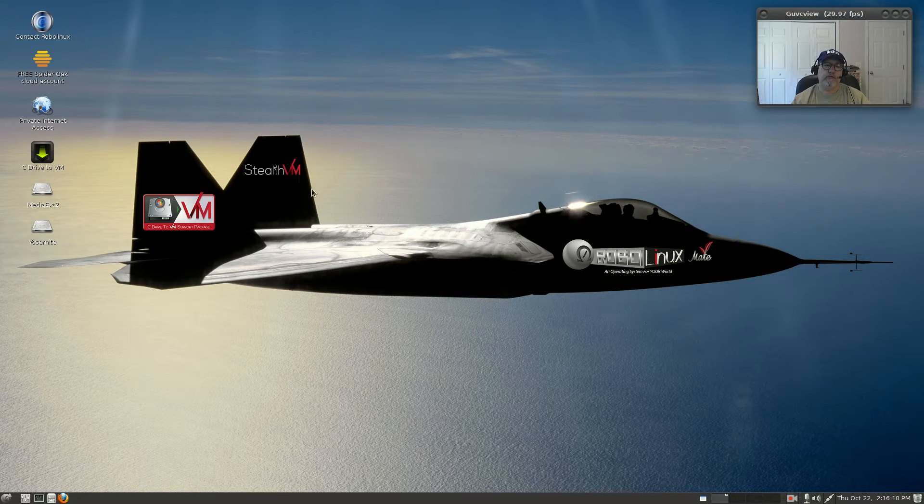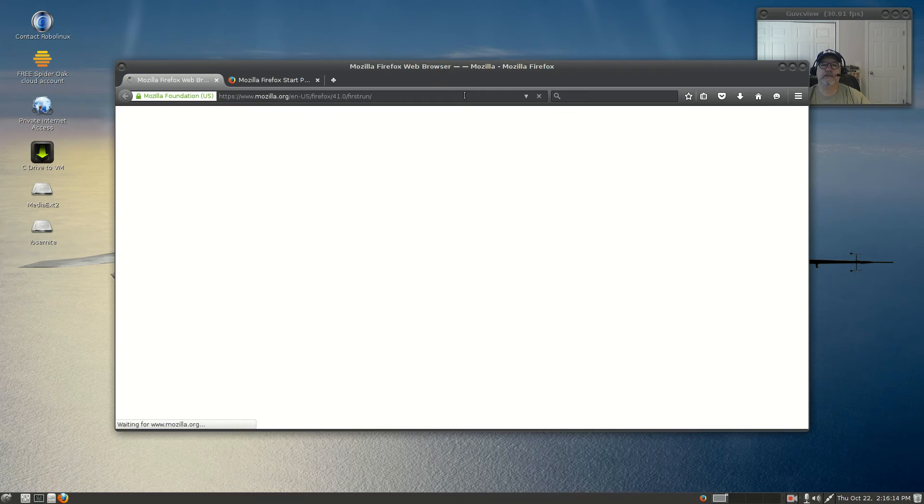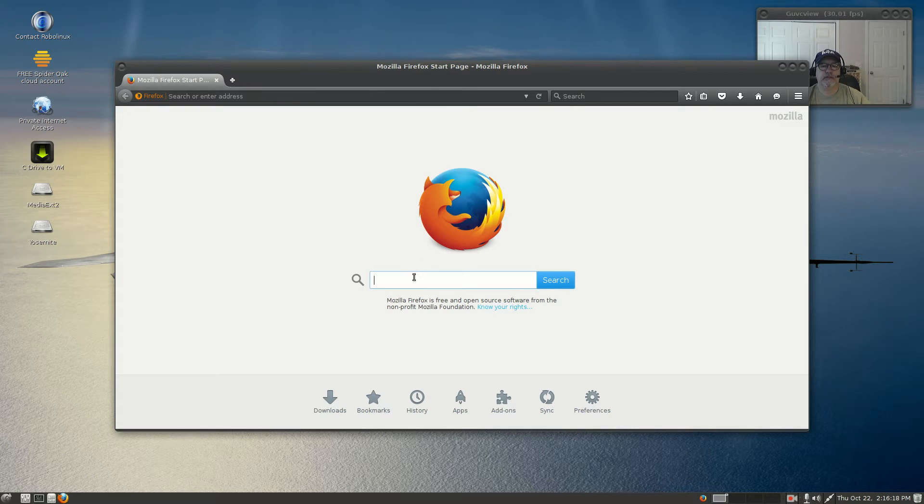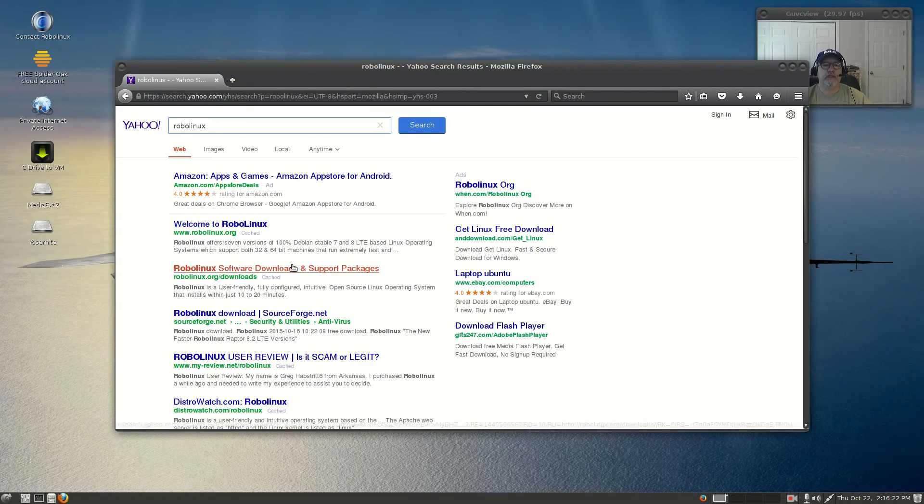Let me pull up their website and we'll take a look at what they have available.